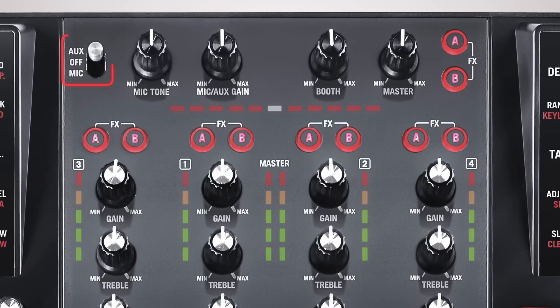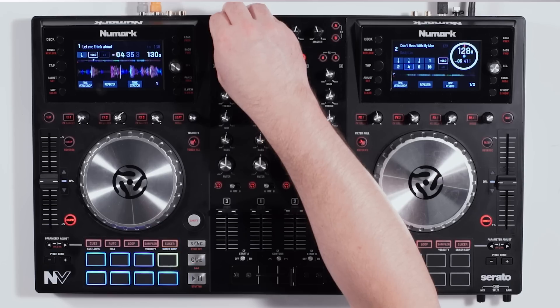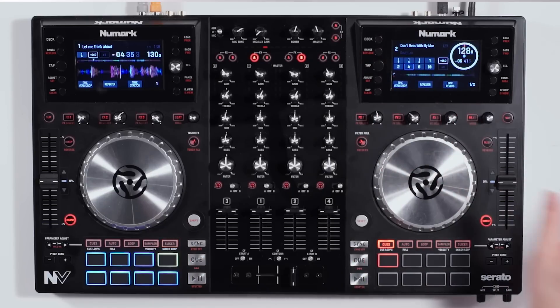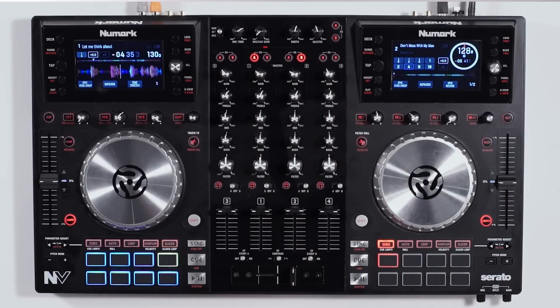There's a little switch on the left to choose whether you're inputting an auxiliary device or a microphone into the back. You could put in a vinyl turntable, a DVD player, whatever you want, and use this selector switch to choose what you're inputting.